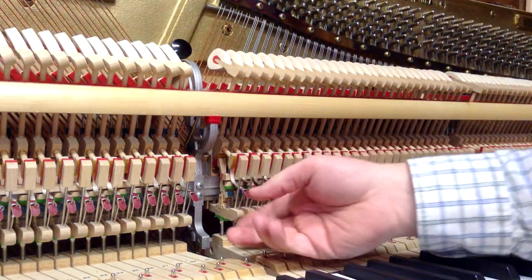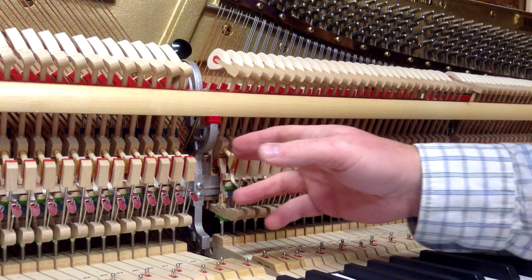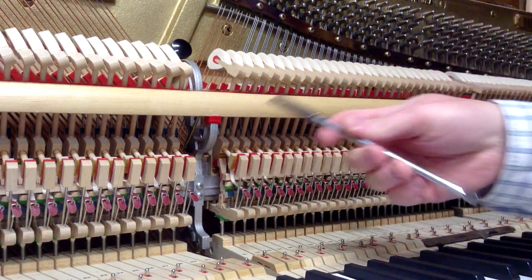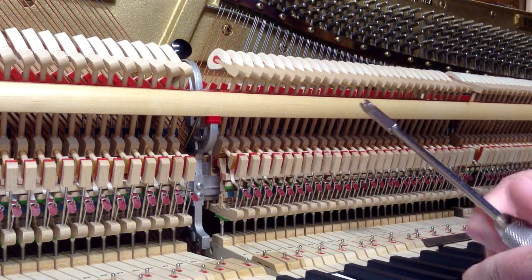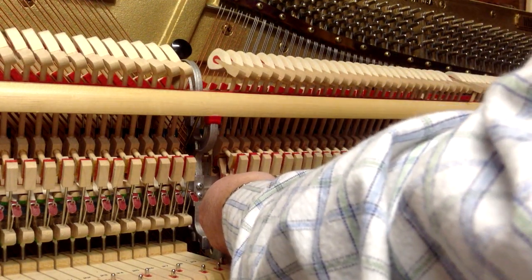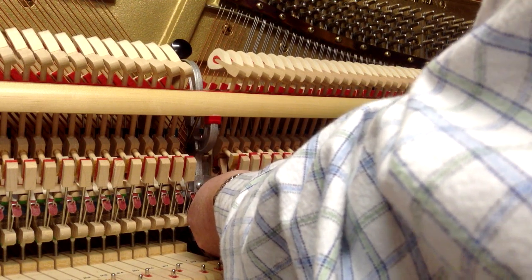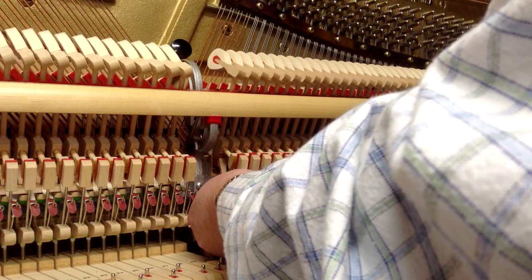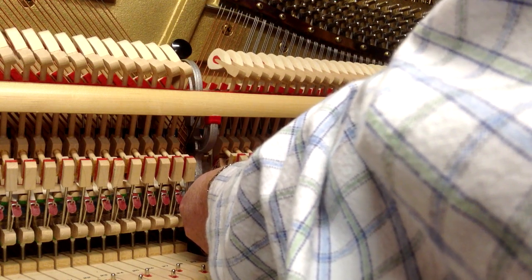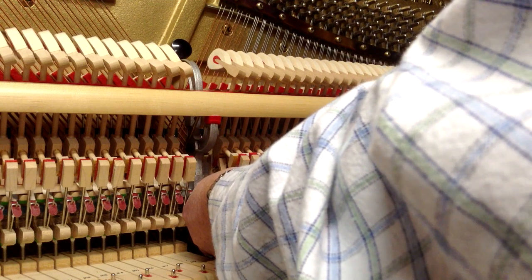The other thing is you want to make sure it's even side to side. I can see it's a little to the left, so I'm using the back check and bridle wire regulating tool to move it. You may have to move the bridle wire a little out of the way to get at the back check wire. Hold on to the whippen so you don't break the whippen flange when you twist.